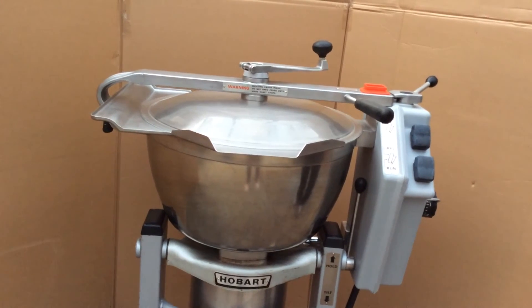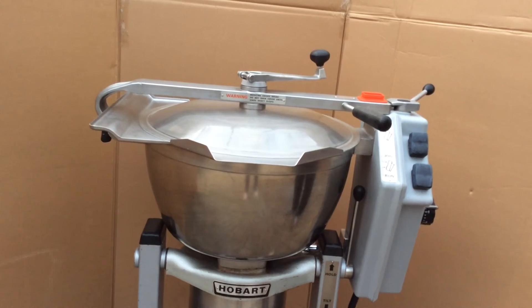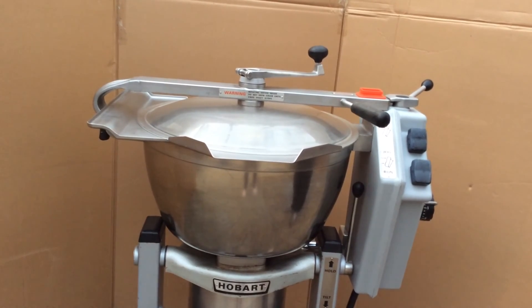That's a Hobart HCM 450 that we have up for sale.